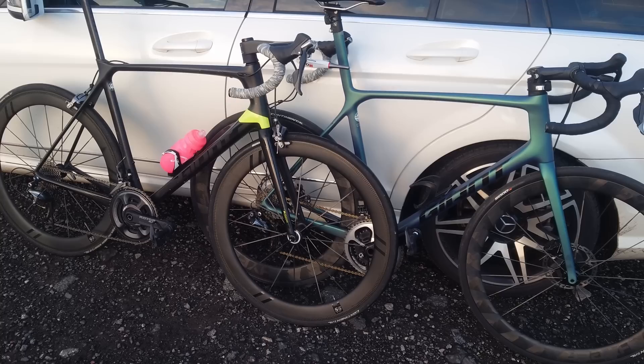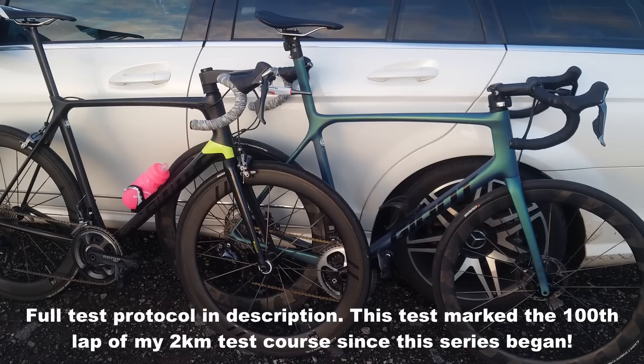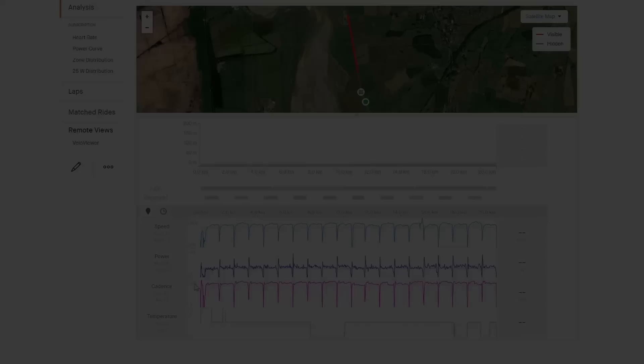It's very still and very cold so the times are going to be pretty slow for the power I'm putting out. I'm going to ride at about 36–37 kilometers an hour on a flat course, dead straight out and back.